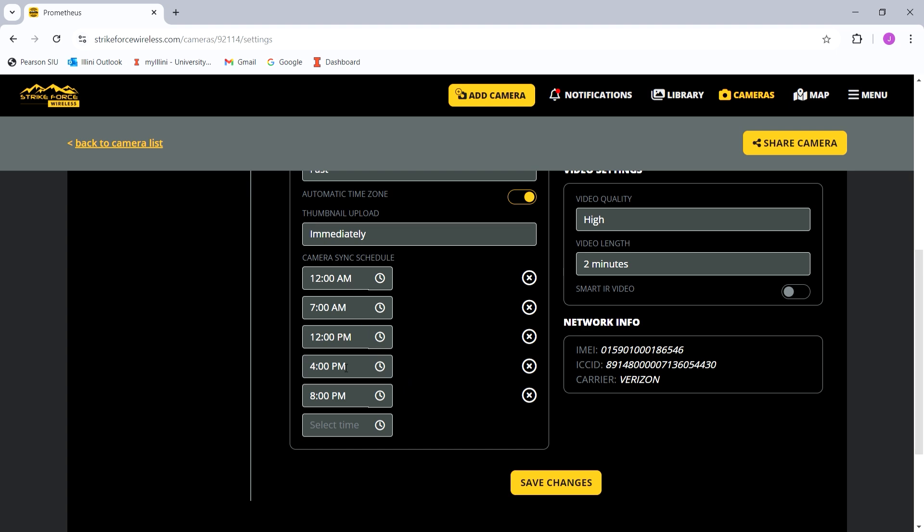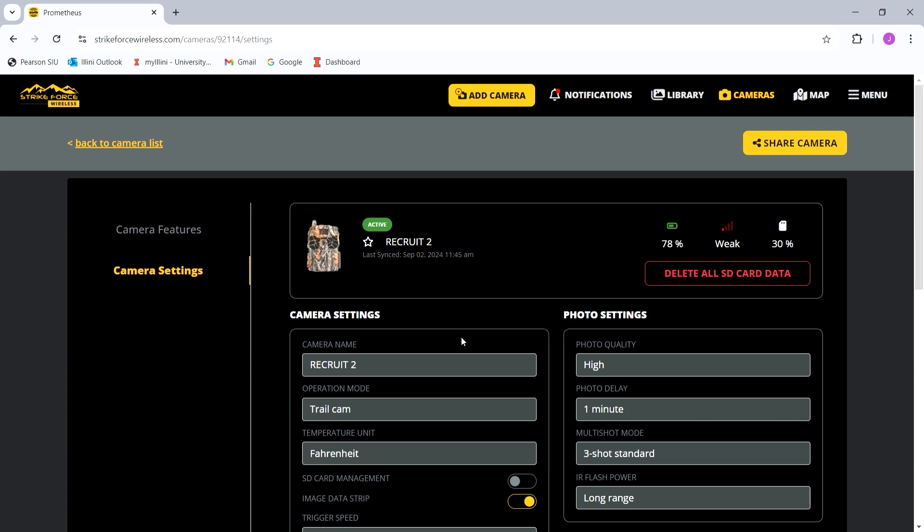I have all of these sync schedules running and my camera is still at 78% battery — it's been up since approximately April and it is now September. It has barely used any battery on these settings. I've never had an issue with battery life with these cameras. The Recruit 1 camera with the bean sprout is actually the first time I've ever had a camera go dead on me.